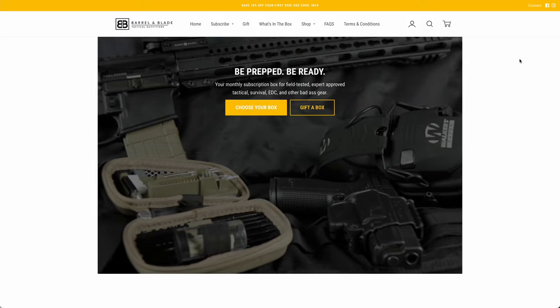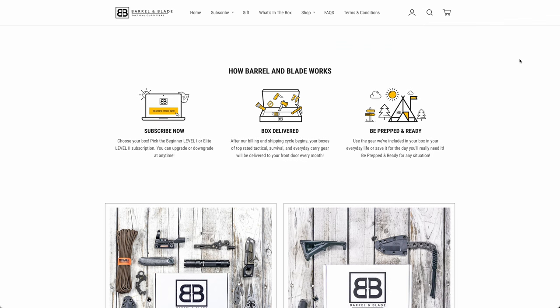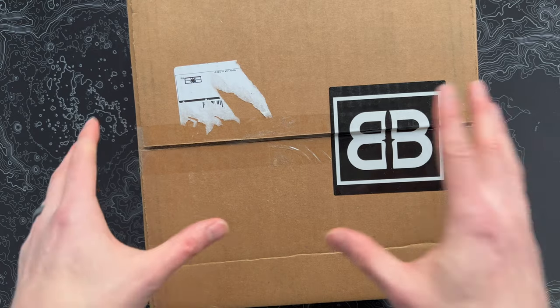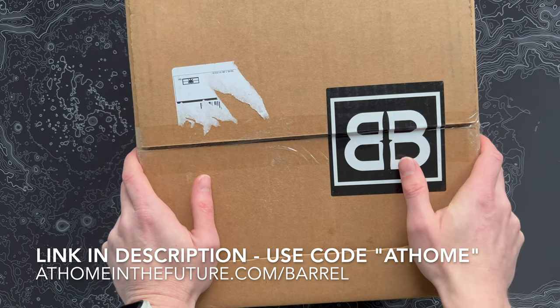So if you're unfamiliar with Barrel and Blade, it's a really cool monthly subscription. Comes in two different levels — there's a level one at about 50 bucks a month, and level two, which is what we do on this channel, at about 100 bucks a month. They also have a knife of the month subscription, so check those out on our channel too. If you want to get this box for yourself, you can follow the link on the screen or down in the description.